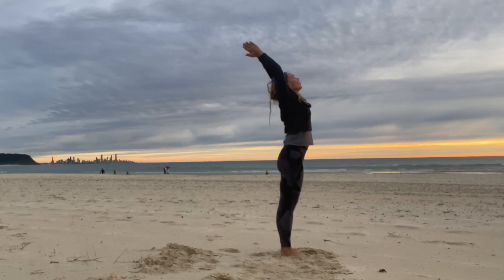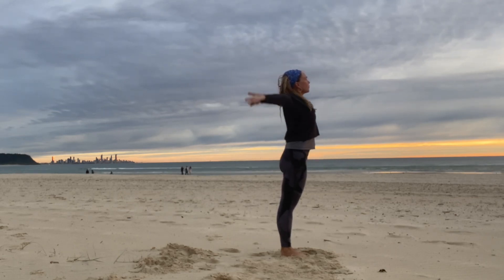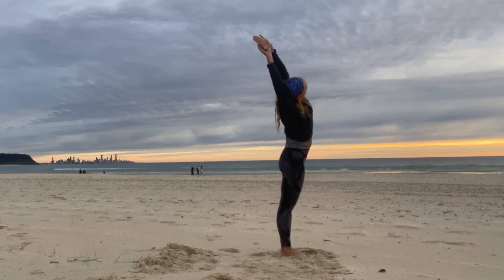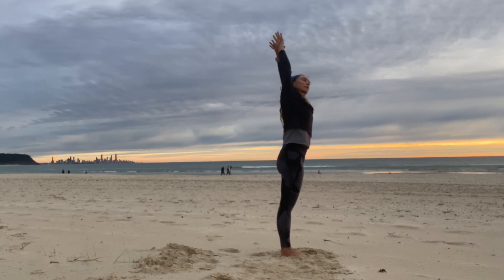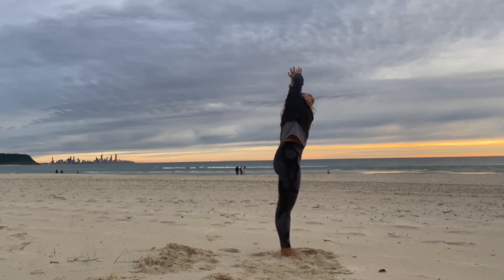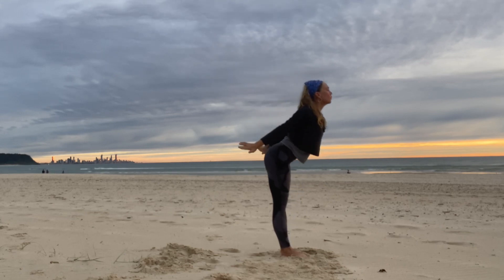Big breath in, little back bend. Exhale through prayer, down, around and up. Deep breath in and then stretch to your right. Take hold of the left wrist, look under the arm. Inhale, center and stretch to the left — lateral stretch. Inhale up, little back bend.